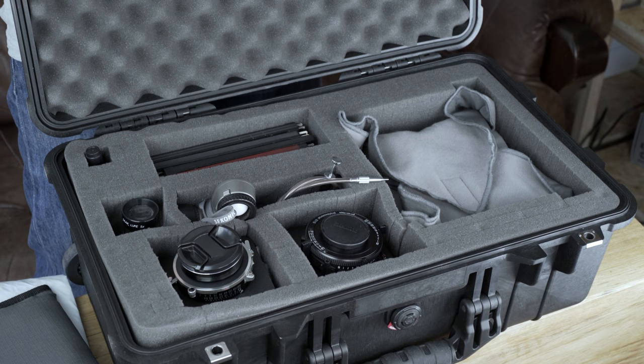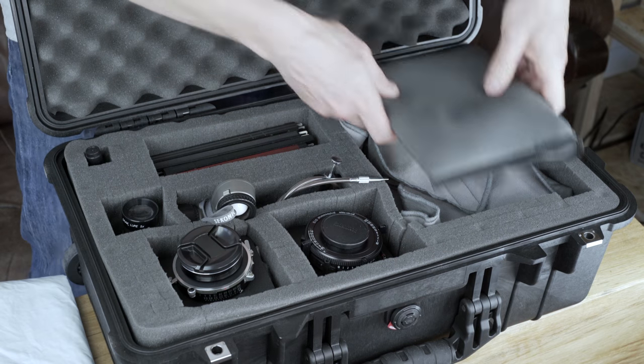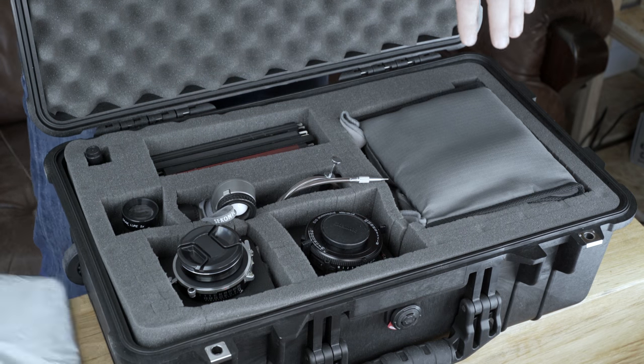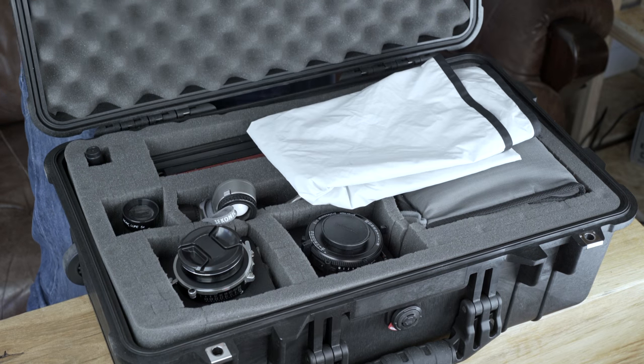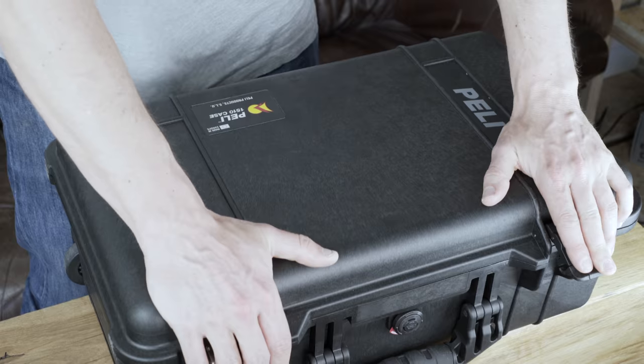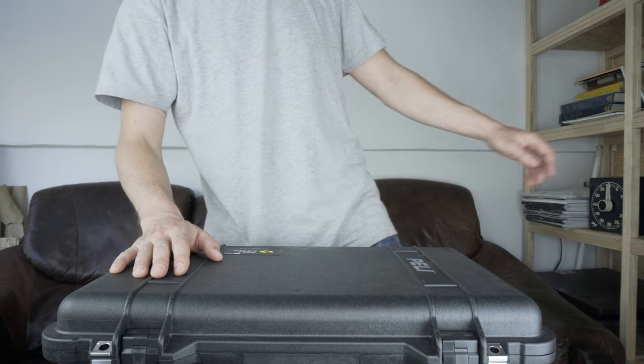There's also a lens pen here, just to clean any specks of dust on the lens, which works pretty well. For a tripod, I highly recommend using something with a geared head or a three-way head, which usually works fine. Overall it's a very small, easy-to-pack setup — it folds nicely into a small suitcase which I can carry on airplanes. So that's all for this Pelican case for the architecture series.